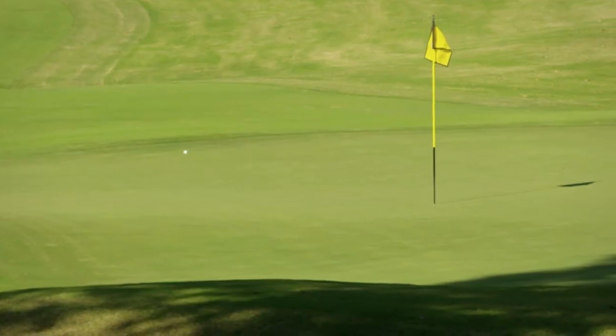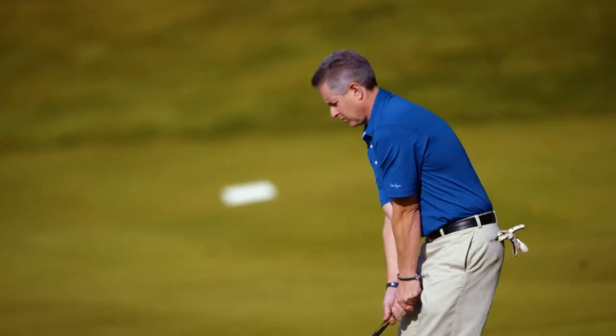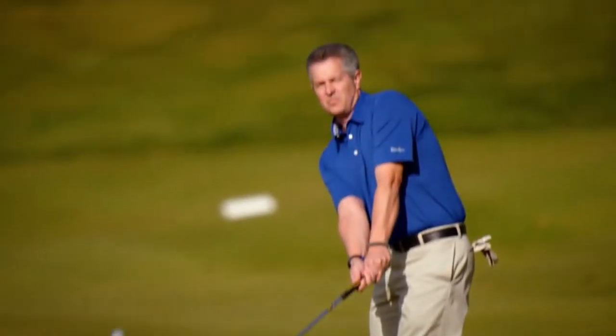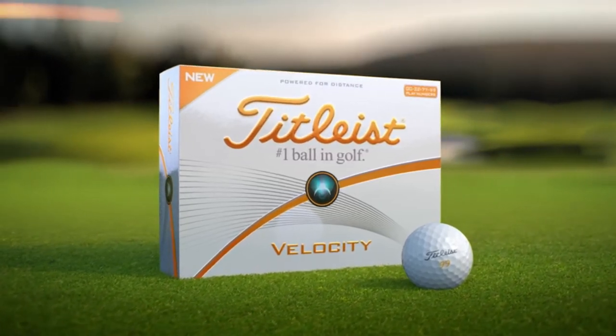The Velocity features a steep angle of descent for more stopping power, and a thinner cover for a great, playable feel around the green. Titleist Velocity: powered for distance to power your game.